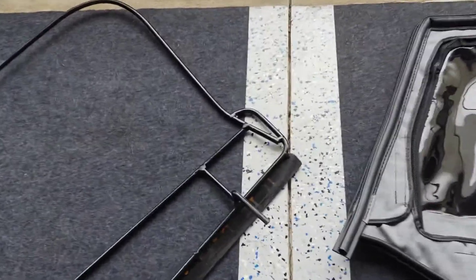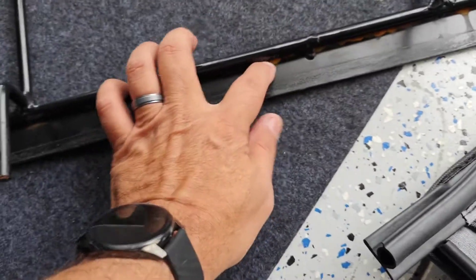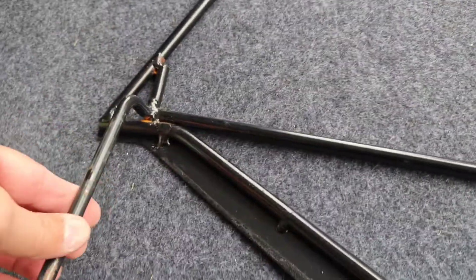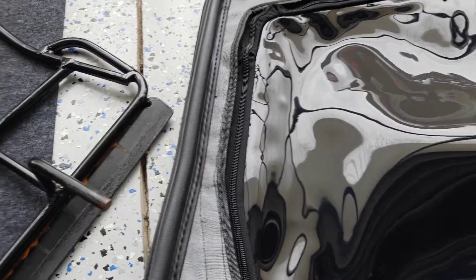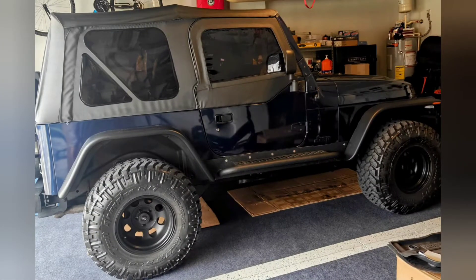I'm gonna go ahead and try to install this one off camera, because like I always tell you, it's doing it with one hand and it's hard. So I'll go ahead and try this and see what it looks like once I get it on.